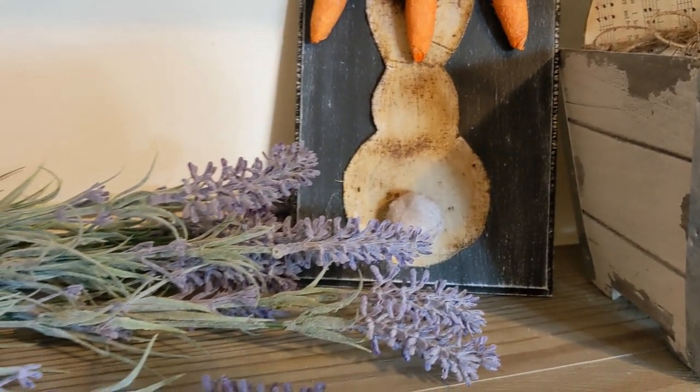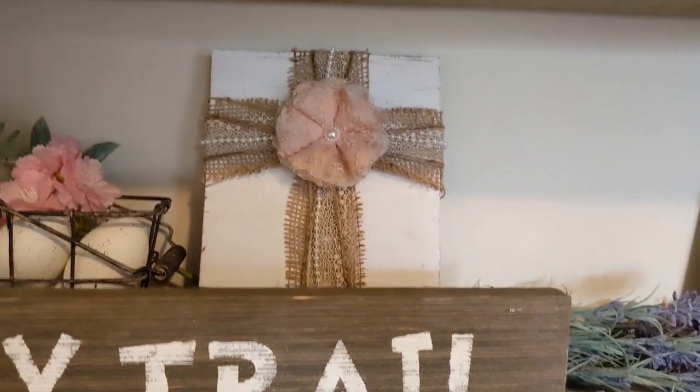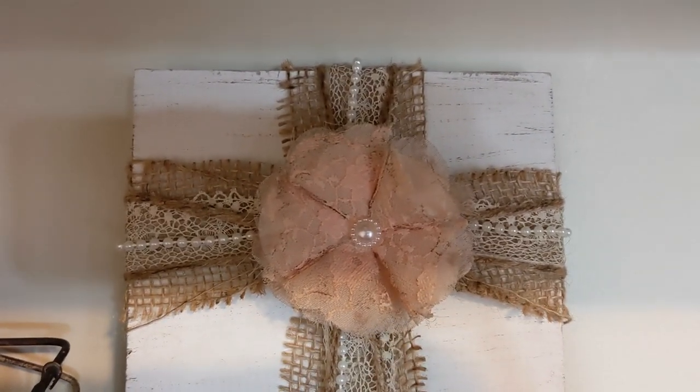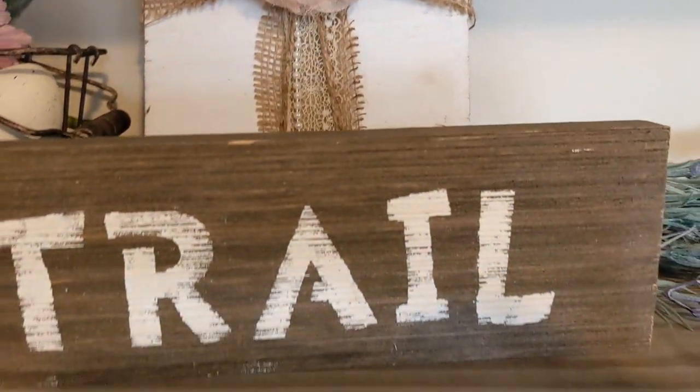In the Hobby Lobby planter I have some spring florals from Michael's, including the egg picks. Then this DIY egg I made a long time ago from Dollar Tree. We have this recent DIY sign I did — I'll try to link everything down below. And because most of these are DIYs I've done in the past, we have a cross.